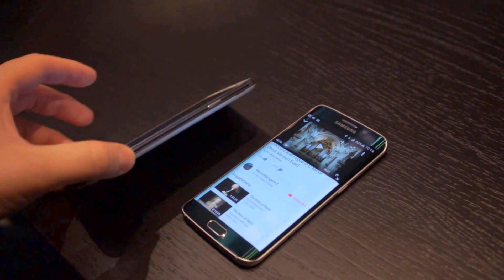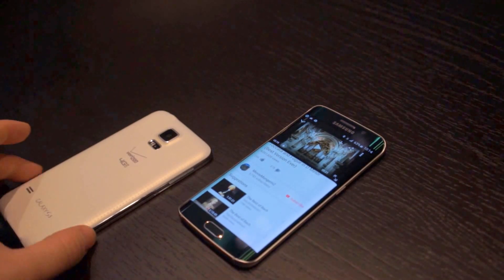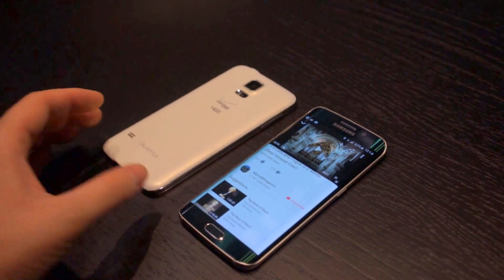Let's flip it over and see if that makes any difference. It doesn't really do much, honestly.